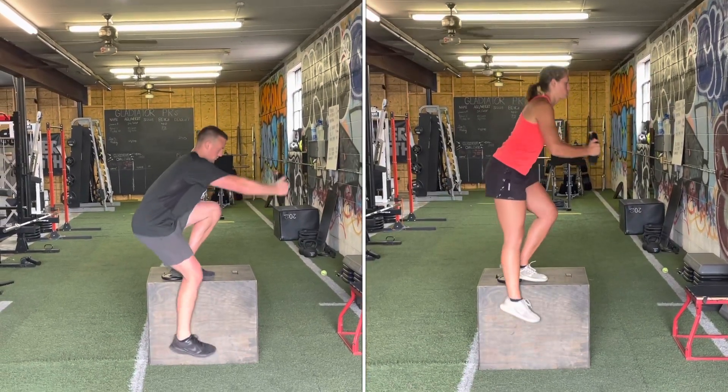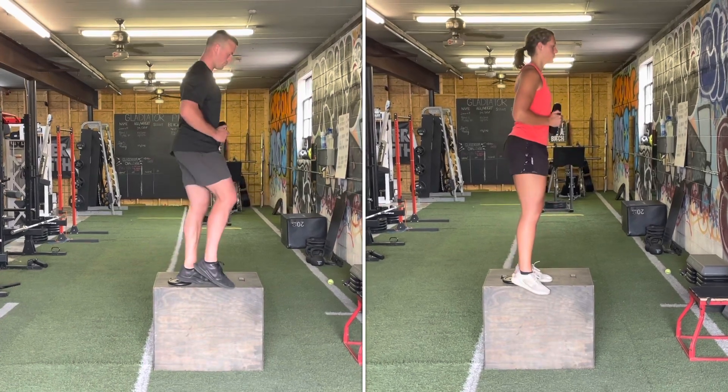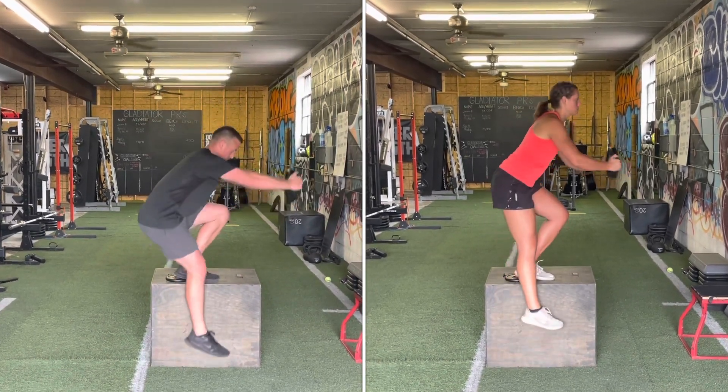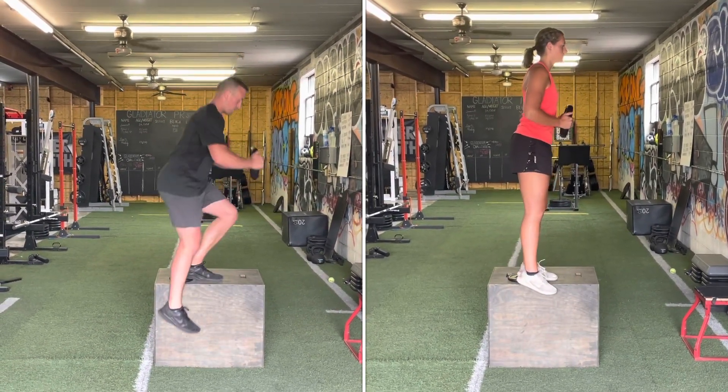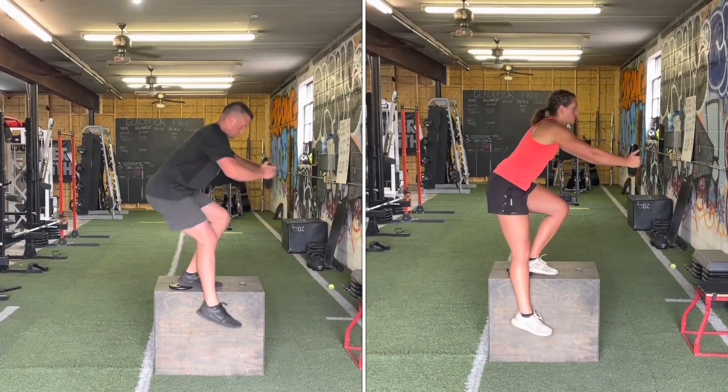Single leg box pistol squat. We're going to be balancing on one leg on a box or a bench. As you can see, we have a plate underneath both of our heels to help us get into a better position. You can start with body weight, but as you get better at it, keep increasing the weight that you're holding in your front hands.